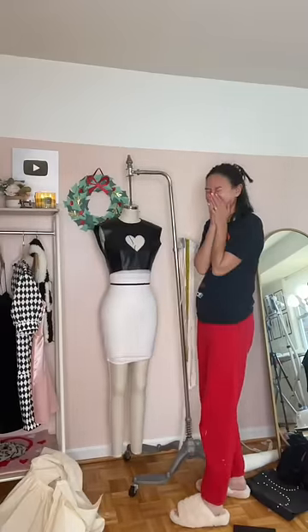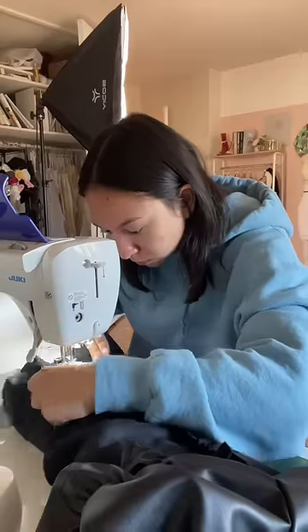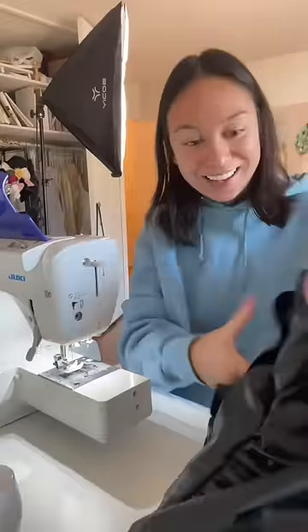Now to replace the prototype from the dress form. Gotta get in the mood, gotta get inspired. She's looking really good — the heart is actually perfect. Now working on the skirt and the sleeves.